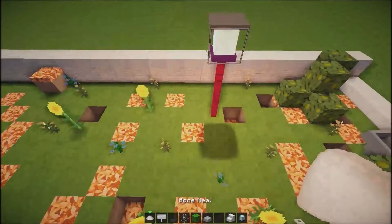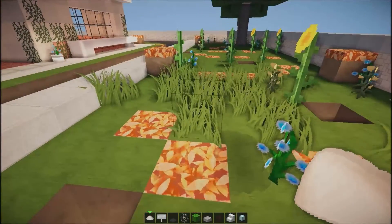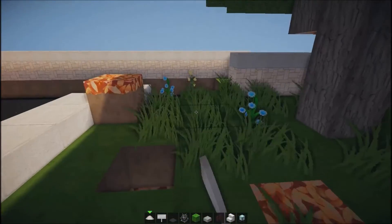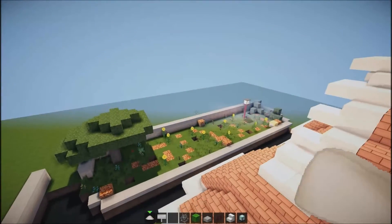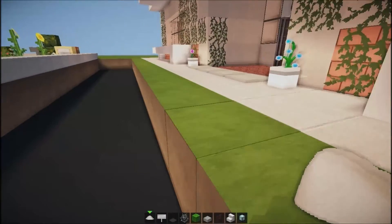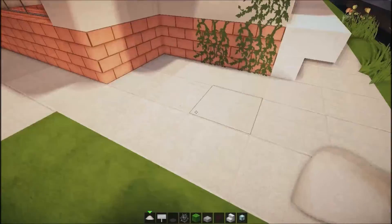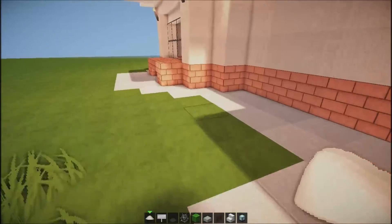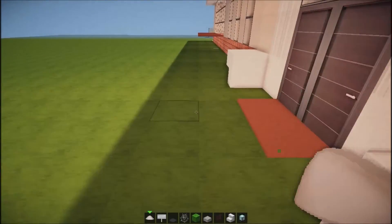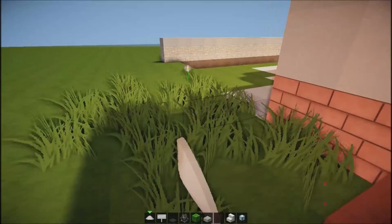We're just going to place bone meal - not everywhere, because we want patches of natural grass. It just sort of adds grass like you would have in a proper garden. I'm going to leave this area trimmed because, if you imagine, they would trim the front of their lawn. Then just go around the outside and every now and again place down some bone meal. It just gives it that natural effect, which is awesome looking.